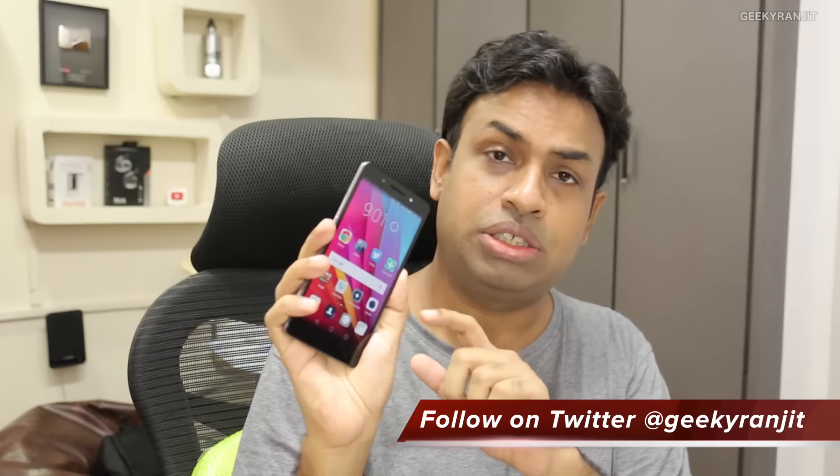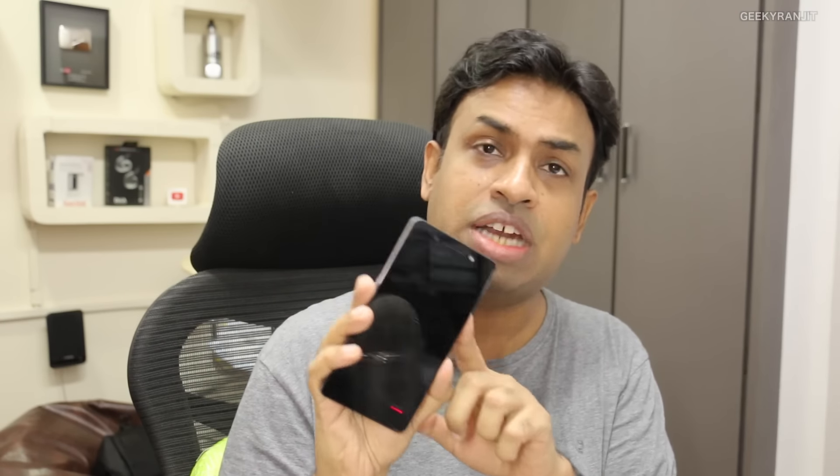Moving to the fingerprint scanner — it's very responsive. For example, the phone is in standby mode and when I just tap it, it unlocks immediately. It is really, really fast. The fingerprint scanner also acts as a gesture input: swipe down to access notifications and swipe up to go to the multitasking tray, so it doubles up in terms of functionality.